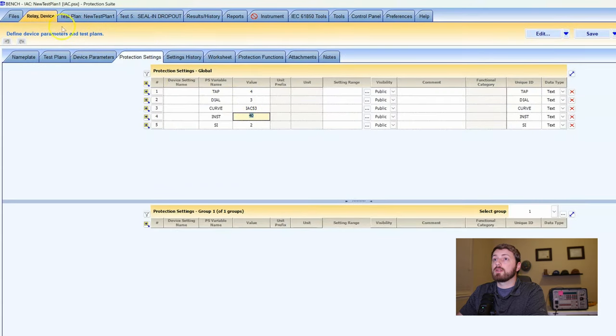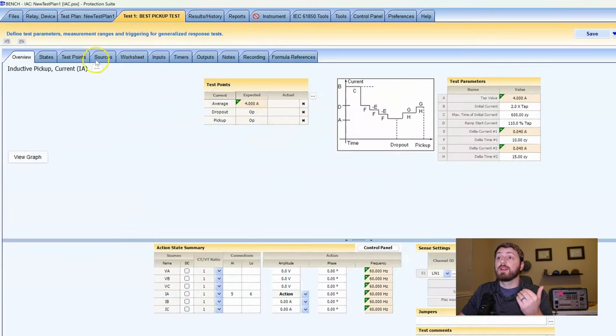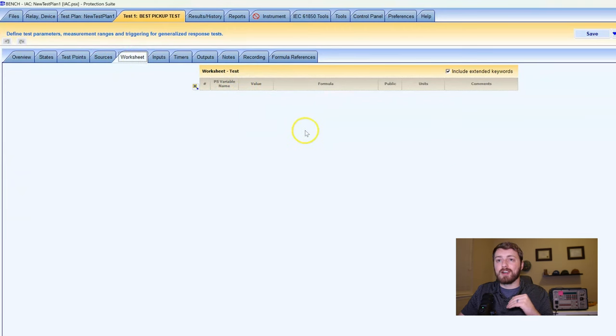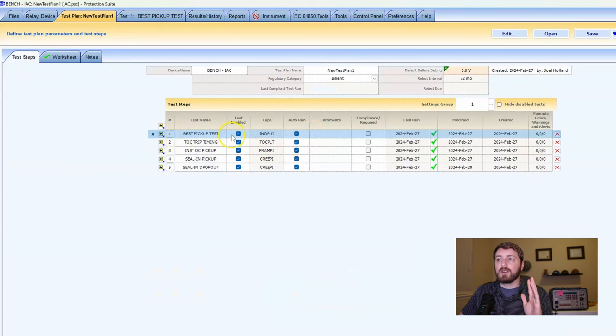If I change the instantaneous value to 35 and go back to the test plan worksheet, this value has been updated automatically — that's really powerful. You'll definitely see me use this in future videos. Everything done in the test plans worksheet is available on every test step. Further, in each test step there's also a worksheet, and those worksheet variables are available within each test step. We'll talk more about macros and individual test step options in future videos.